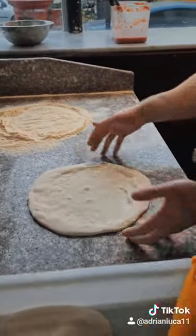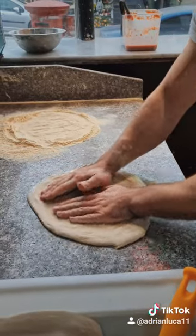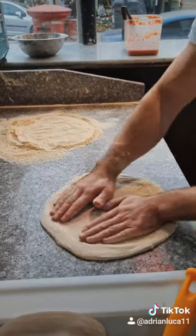Side by side, and then the same thing — the right hand goes to the right. Don't press too much, and try not to touch the crust.